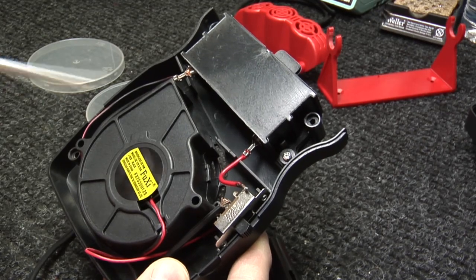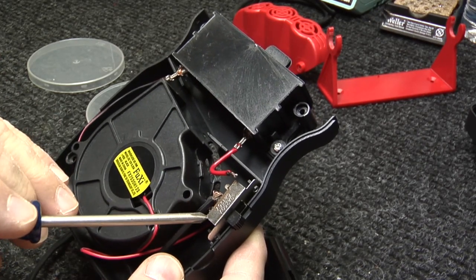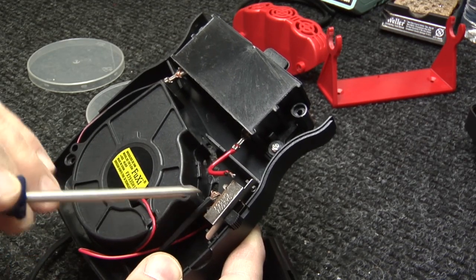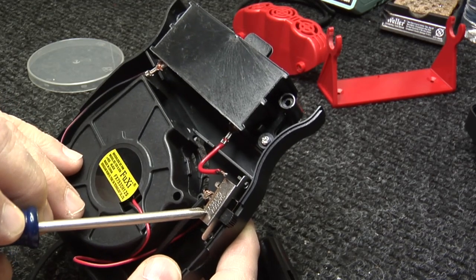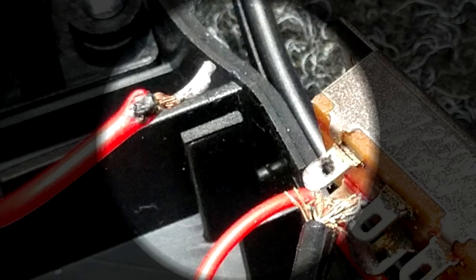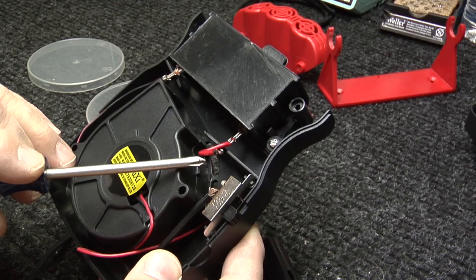Let me show you this. This switch has a rating of three amps at 250 volts, or six amps at 125 volts. What's interesting is this contact right here got hot enough to melt the solder from the ceramic element wiring — that tells you it was pushing an awful lot of current.